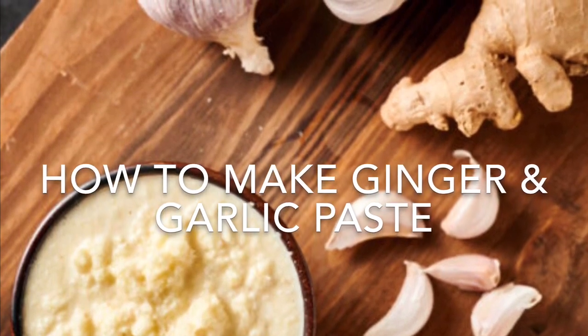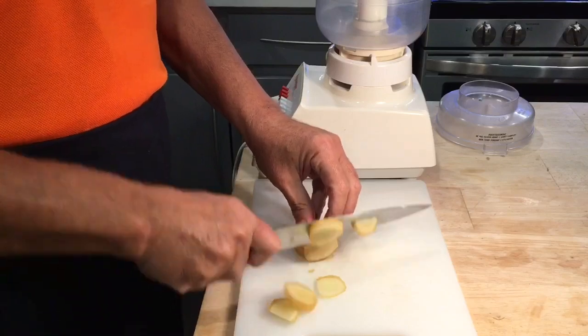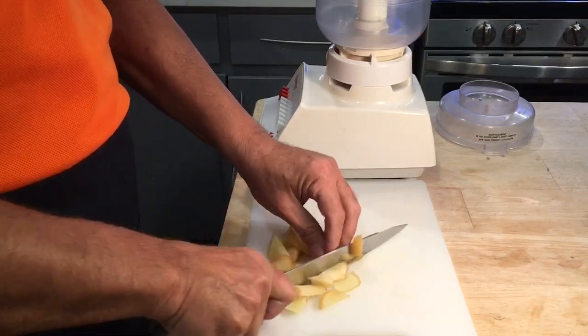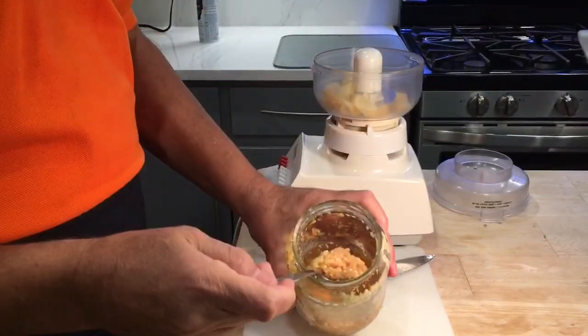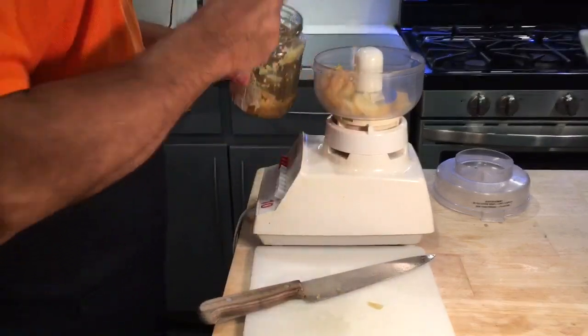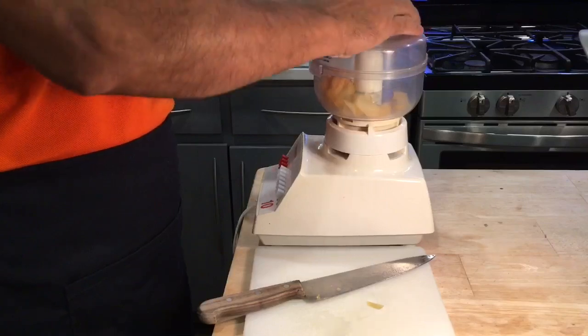To make the ginger and garlic paste at home, take equal quantities of peeled ginger and garlic. Cut the ginger into pieces, then place the ginger and garlic in a blender — we are using chopped garlic today because that is what we have at home. Blend the ginger and garlic until it becomes a fine paste.